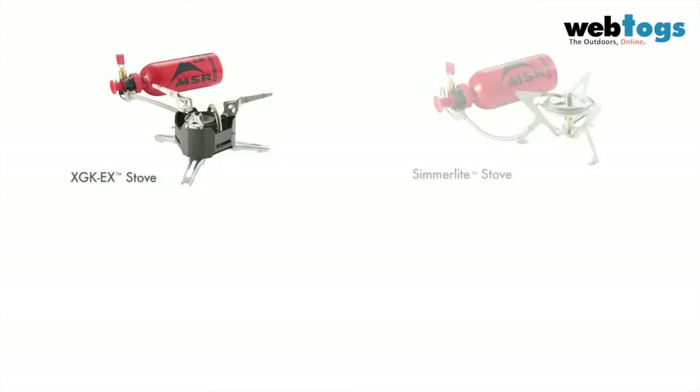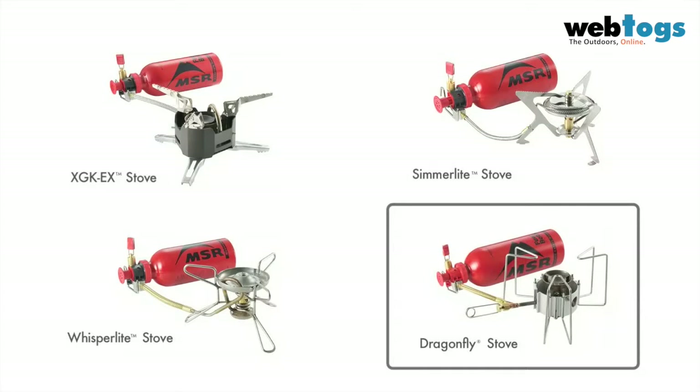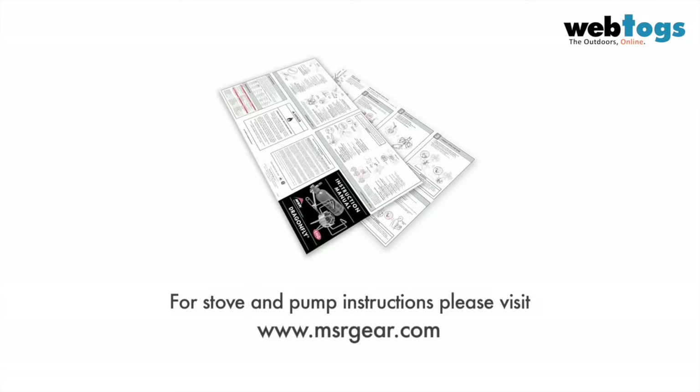Most models of MSR liquid fuel stove share many of the same steps involved when priming and running the stove. The Dragonfly, however, uses a unique flame control system and must be operated differently. Stove and pump maintenance instructions can be found at msrgear.com.